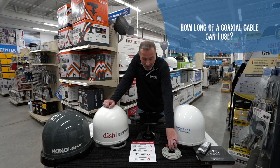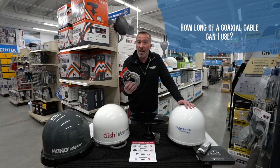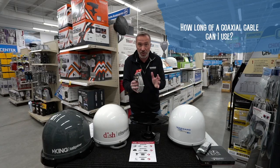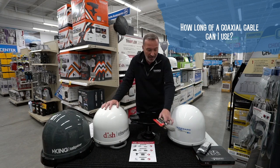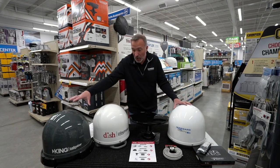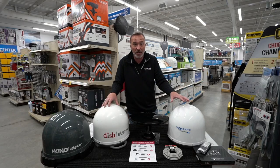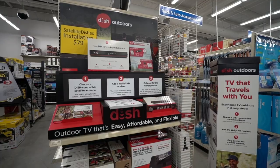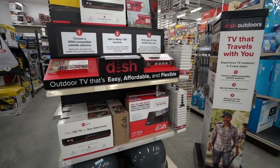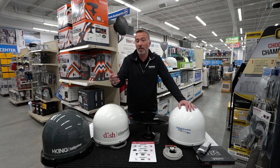What about coaxial cable? My suggestion: do not use anything longer than 50 feet — if you do, that's going to severely reduce the quality of your high definition. And right now, since we have a special going on with DISH, when you buy the satellite, you get the Wally absolutely free — that's a $90 value. We also have $79 installations going on right now, which should be a big help if you're looking to upgrade or get service in your new camper.